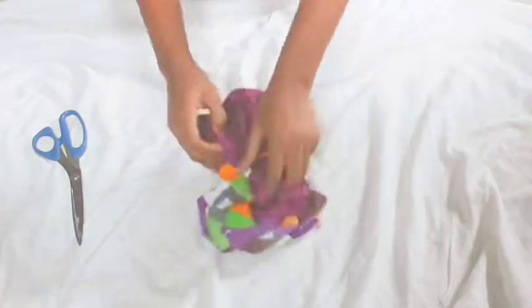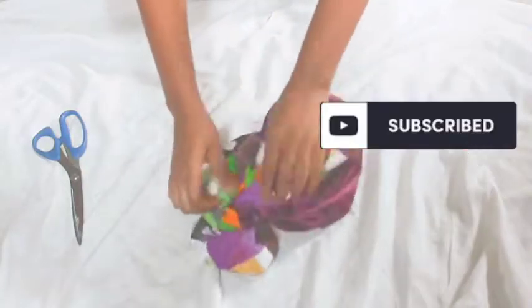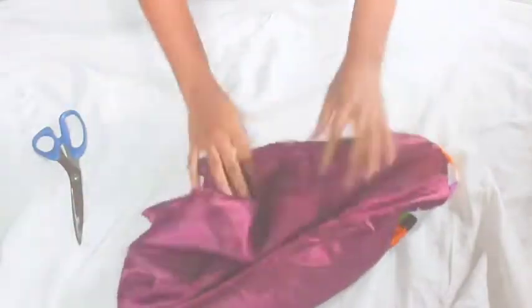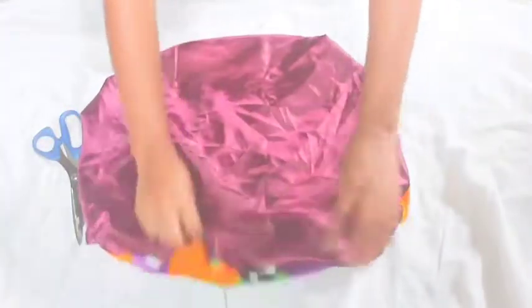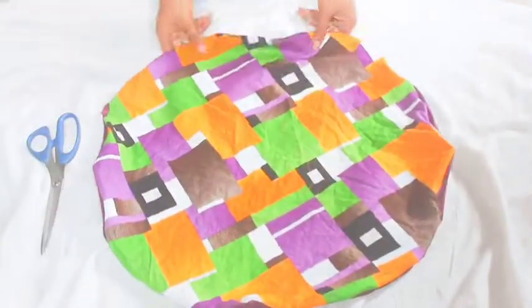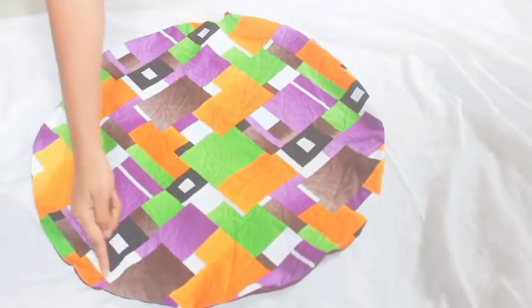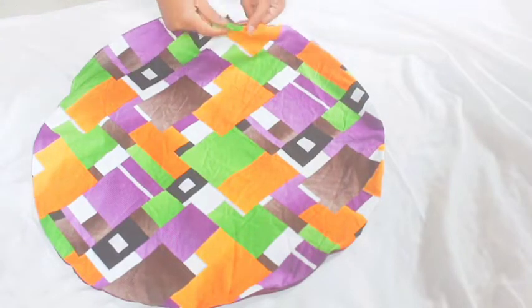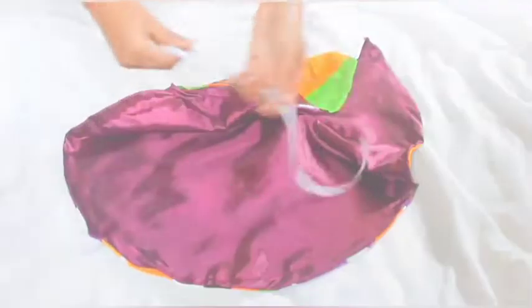If today is your first time on my channel, please hit the subscribe button down below for more DIY fashion. I'm also taking requests — drop a comment down below if you want me to show you the different ways you can tie this reversible bonnet. Now I'm just going to leave at least one inch seam and sew around; don't bother about the opening, you can sew past it.